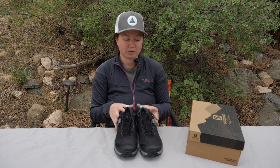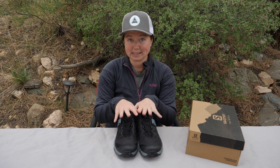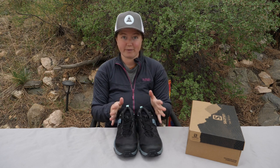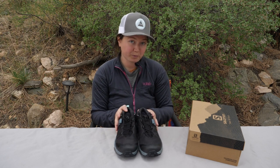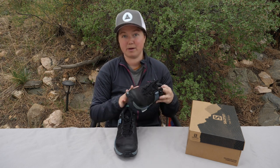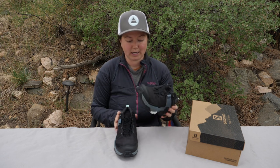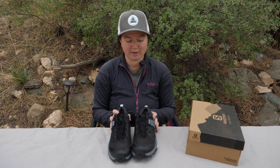In terms of weight, the Salomon X-Ultras are pretty lightweight. This is a size 9, but the size 7 is 1.37 pounds, which is 621 grams. That is lighter than many of the competitors on the market — similar type shoes are heavier — so you are getting a nice lightweight feel when you wear these.